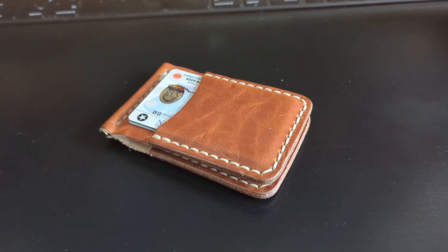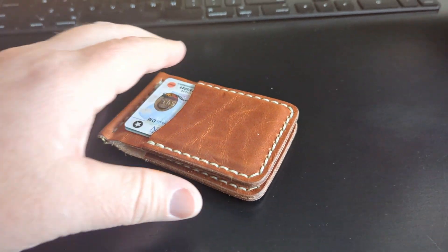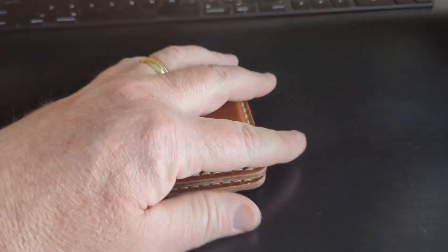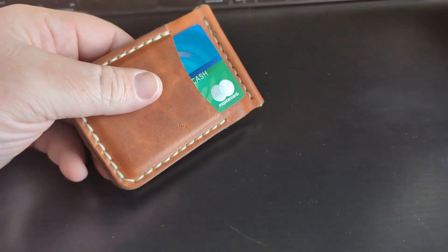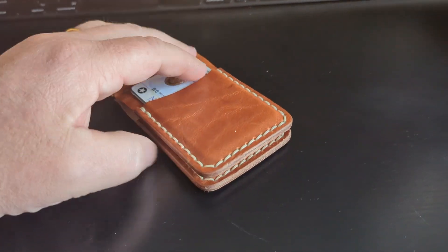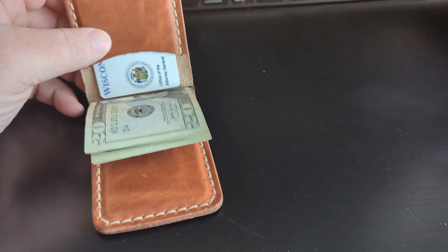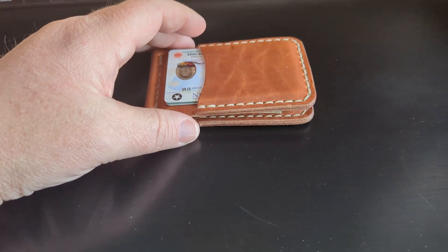Look at this handsome new money clip wallet from Popov Leather — I've got a link in the description. That is a fine looking wallet. It's leather and it opens up, it's got two sides to it, and on the inside and outside of each of the two halves you can put cards.